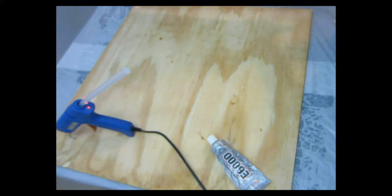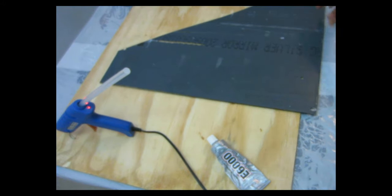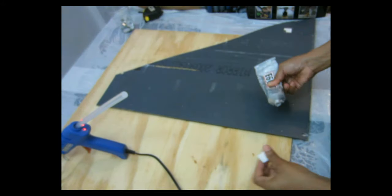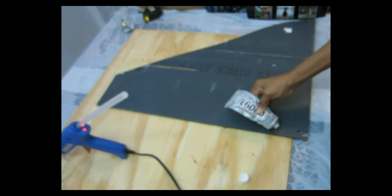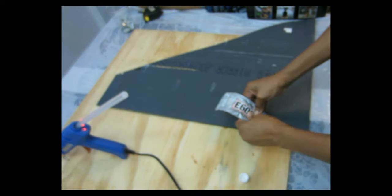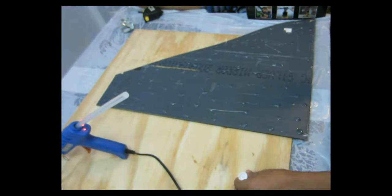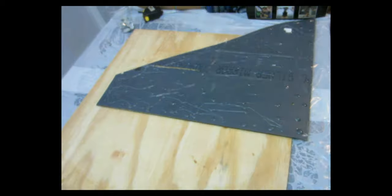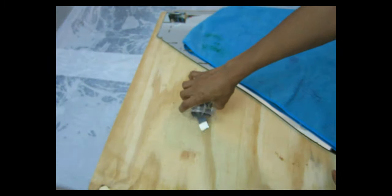I ran out of silicone glue, so I'm going to be using E6000 and hot glue to glue my mirror to my board — that will work perfectly fine. Any strong adhesive will do; you don't need silicone glue specifically, but you do need to make sure you have a very strong adhesive so the mirror stays glued to your board.